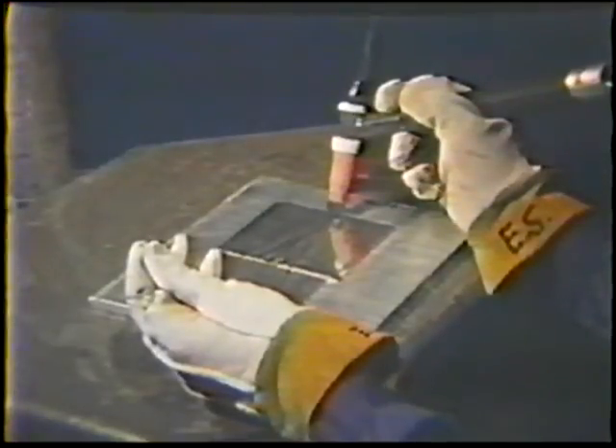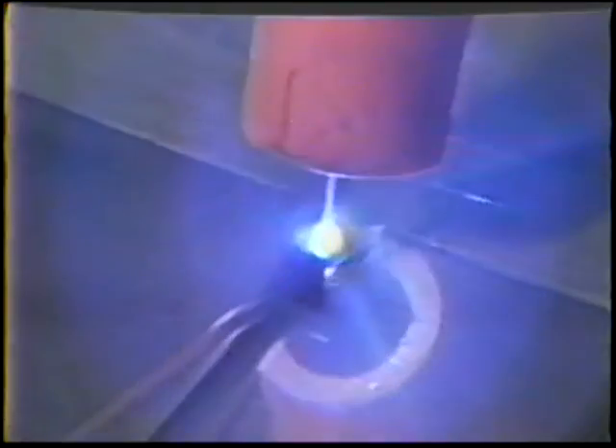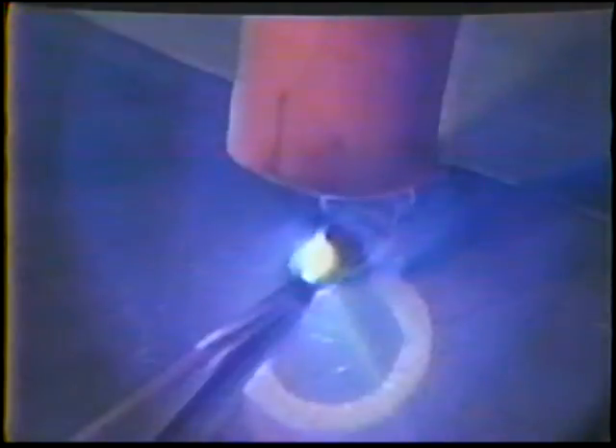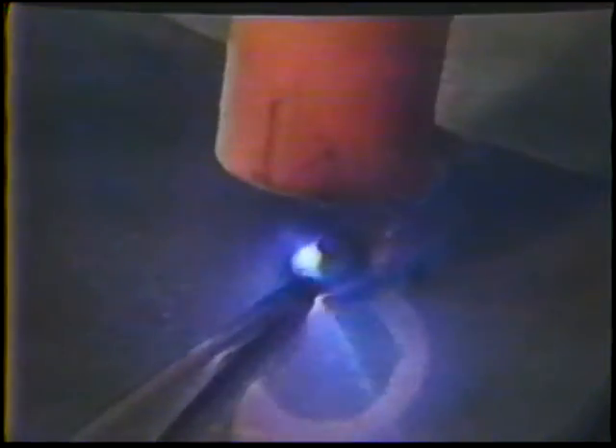Start the arc. When you see the arc become dim, move the electrode to the front edge of the puddle and hold it there while the arc is bright. As the arc becomes dim again, move the electrode to the front edge of the puddle. Keep repeating this step motion as you weld the entire joint.